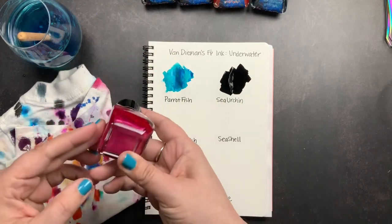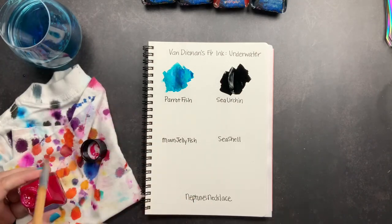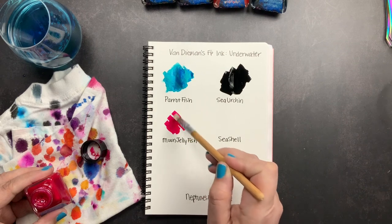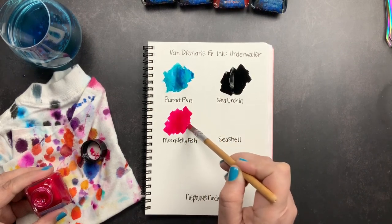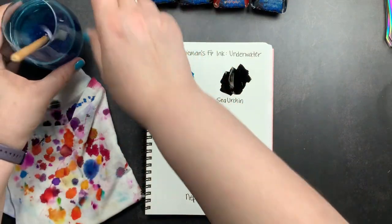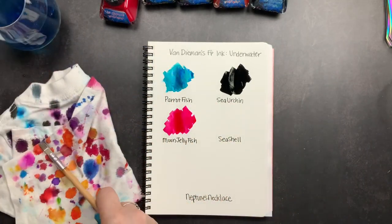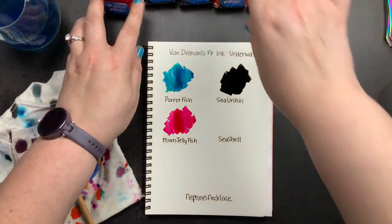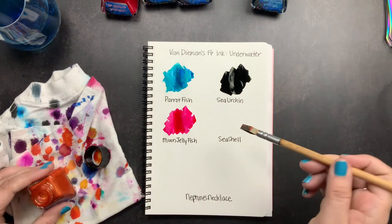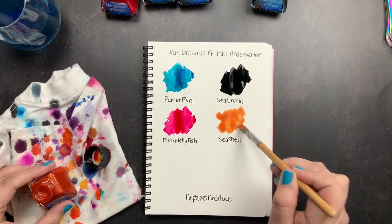Next we're going to do Moon Jellyfish, which is the pink — I'm just going to redistribute the shimmer real quick and swatch that one out. This one has a lot of shimmer in it and it distributes really well. I can see it just in the swatch that I'm doing. You can also see it in the water where I'm rinsing my pen — the shimmer is sort of floating to the top. Next we are going to do Seashell, which is the shimmery orange. This one has really pretty shimmer in it too — lots and lots of shimmer.